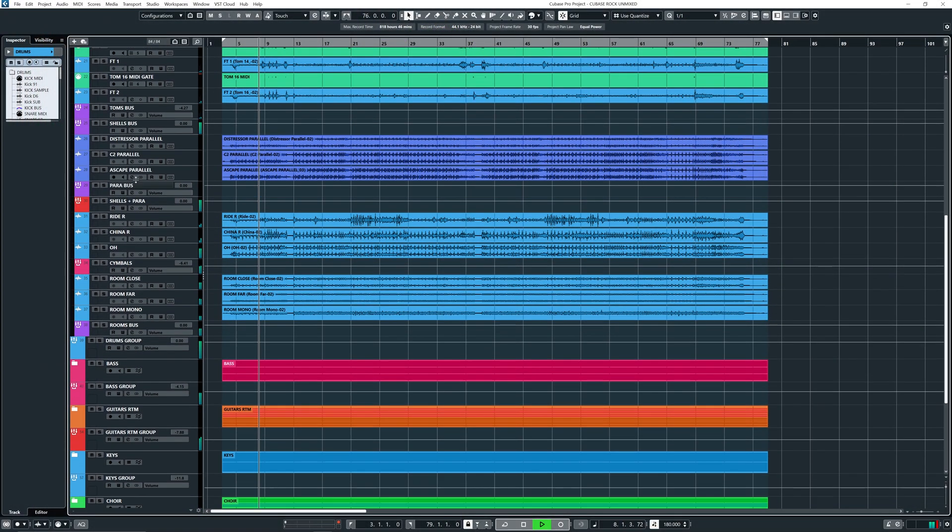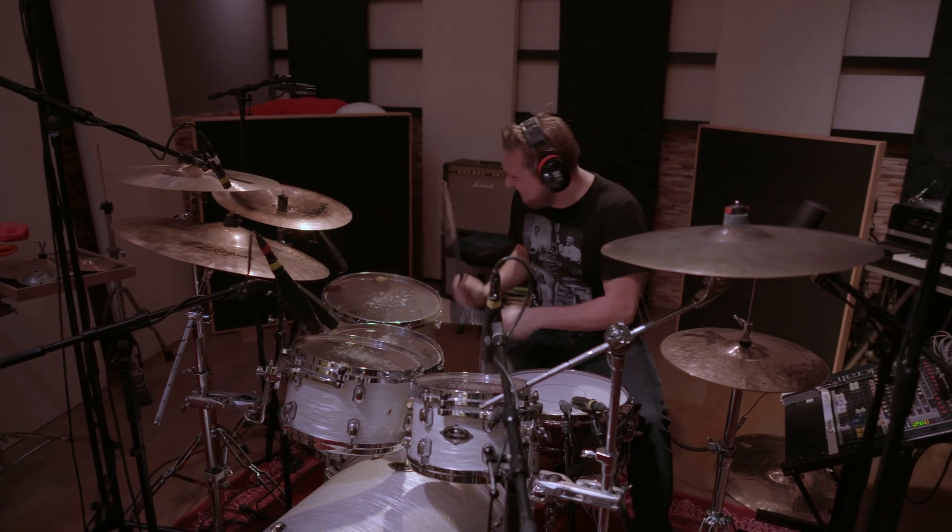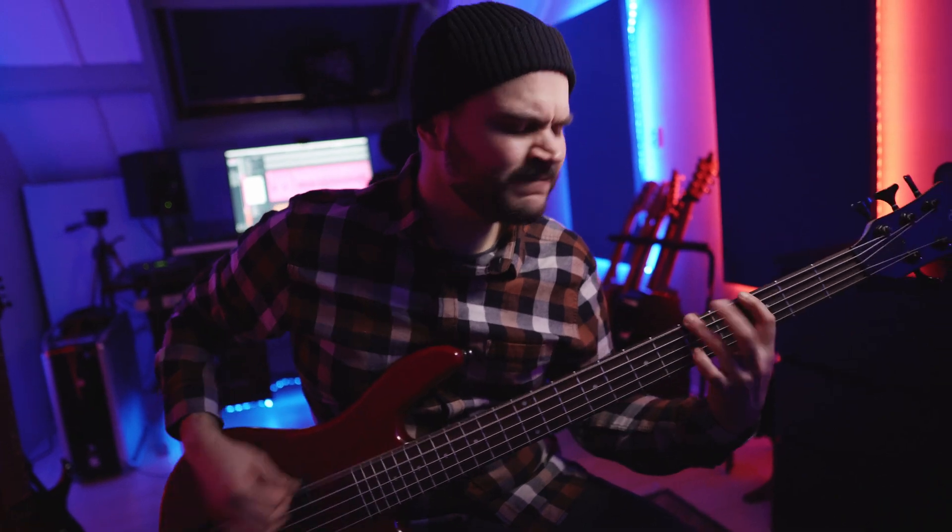This pack contains the multi-tracks of a short little song I wrote, and it was recorded with real drums in a pro studio, real bass, real guitars — you name it. I'm so stoked about this project and can't wait to show you what's inside. So as always, let's dig right in. Here we go.